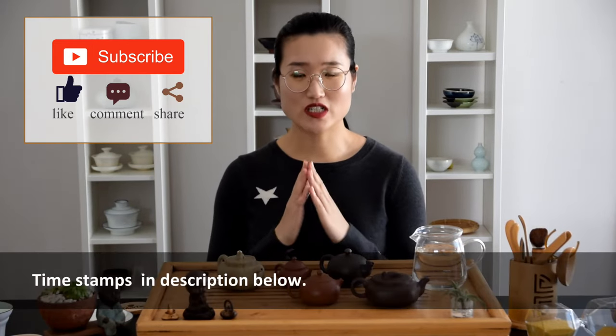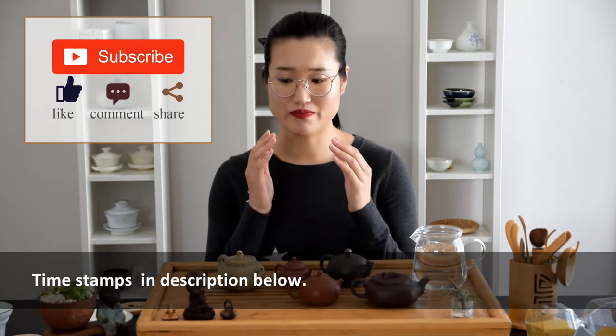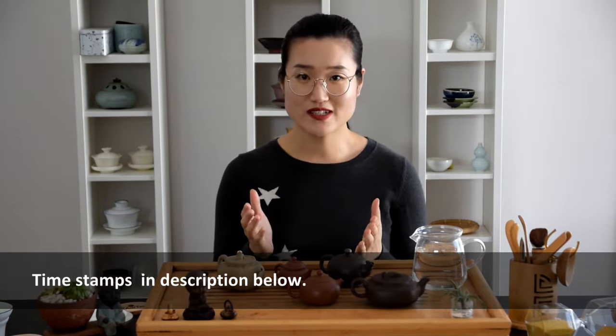But in today's video, we're going to look at it from a more realistic and everyday use kind of angle. If you are interested, just keep on watching.